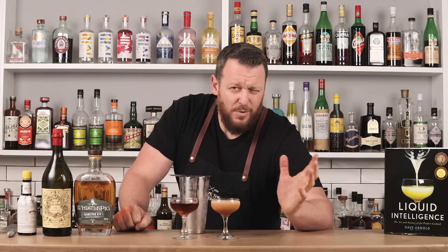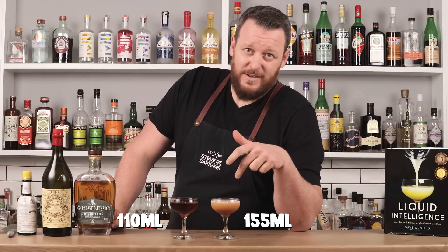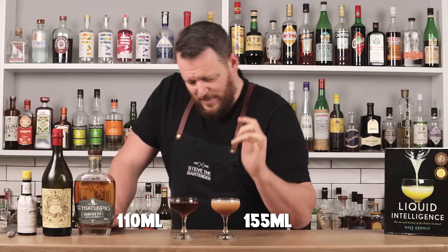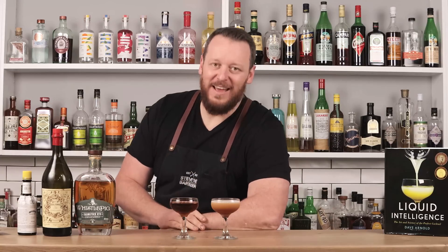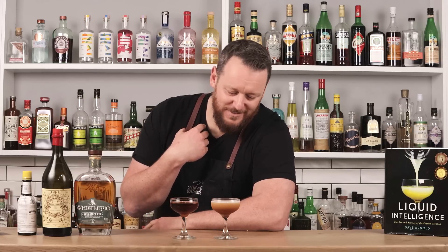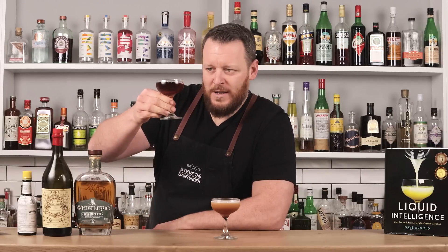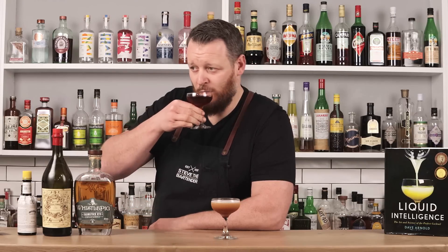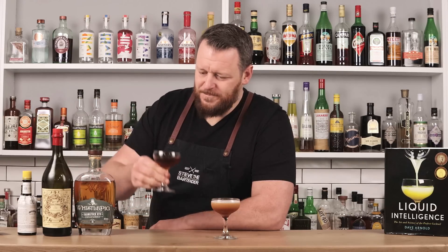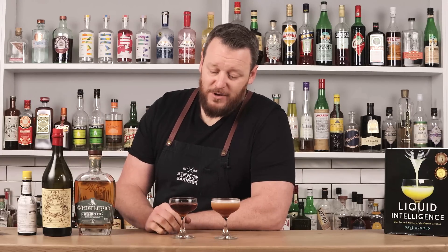If I measured this out — which I probably should have in the name of science — it could still be an extra ounce of dilution, which would make a huge difference. But this shaken one looks terrible. There are a lot of ice shards. If I got served this in a bar, I would 100% throw it back at the bartender — that does not look like your average Manhattan. Manhattan number one, stirred. Beautiful aroma. That vermouth is beautiful — nice aromatics from the bitters.